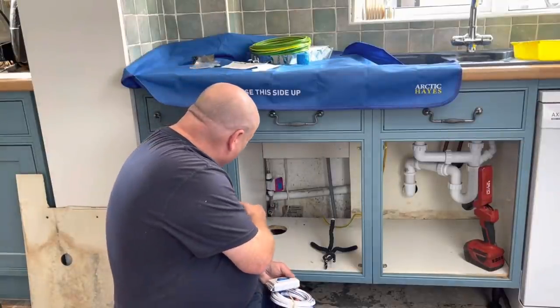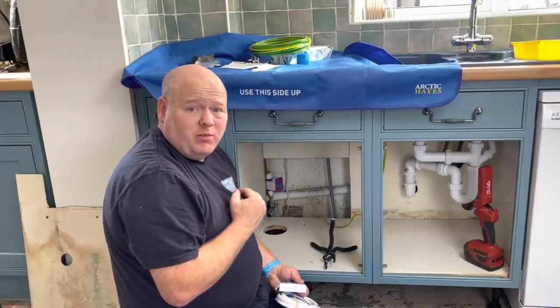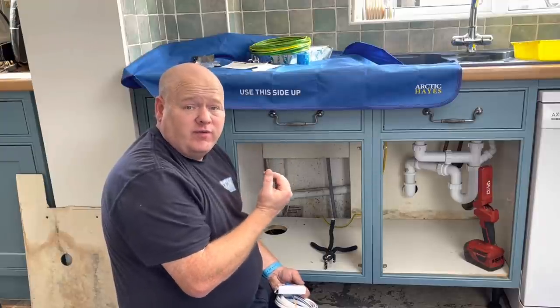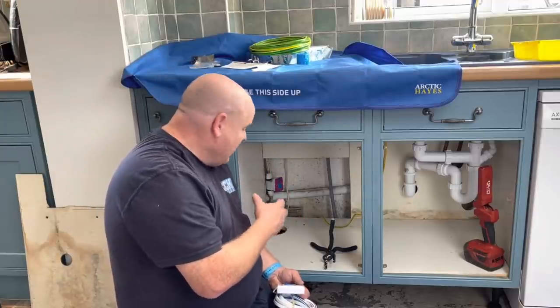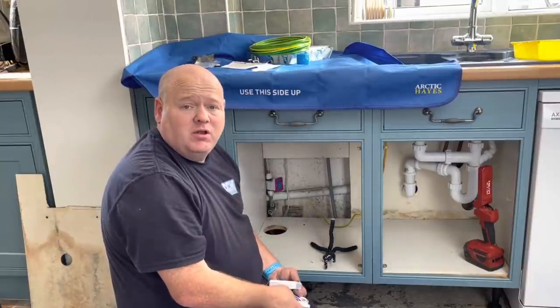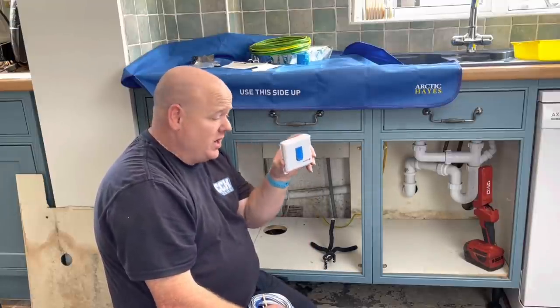Hopefully you can see what we're trying to achieve there — we're pushing the push-fit pipes onto the copper pipe. We've marked it, and because we've marked it, we know that we've pushed it on enough. Hopefully we won't have any issues with leaking. If you're a plumber, DIYer, or anyone who's installed one of these and has had any issues, please put a comment below. So what we're going to do now is fit the remote switch.